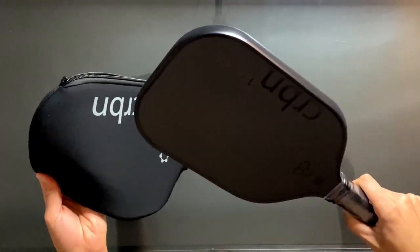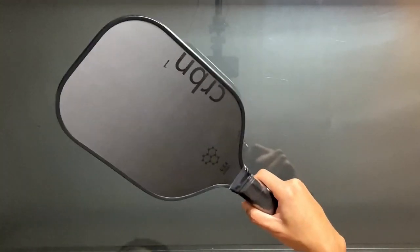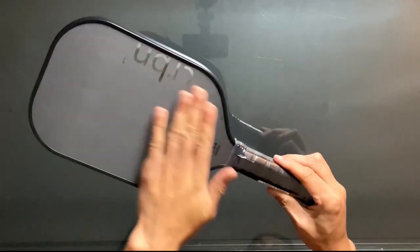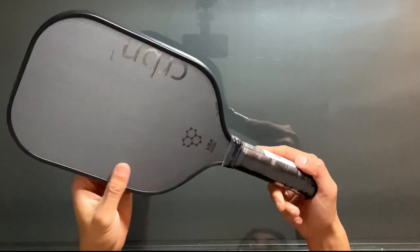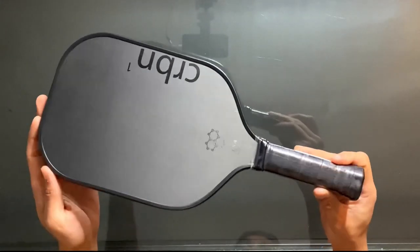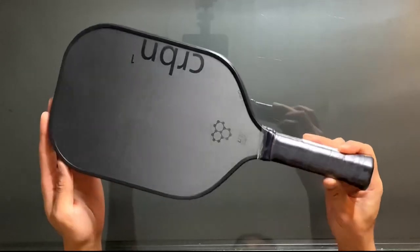As far as paddle thickness, the 13 millimeter core is meant for those who love power, and the 16 millimeter core is meant for those who like a softer feel around the net. Although if you do decide to go with the thicker 16 millimeter core, I doubt you'll be sacrificing much power.